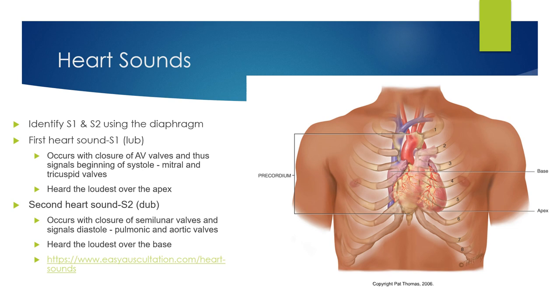With heart sounds, you're listening for S1 and S2 — your lub-dub. The first heart sound S1 is the closure of the AV valves — the mitral and tricuspid — signaling the beginning of systole. S2 is the closure of the semilunar valves — the pulmonic and aortic — signaling diastole. S1 is heard loudest over the apex; S2 is heard loudest over the base. Extra heart sounds include S3 and S4.